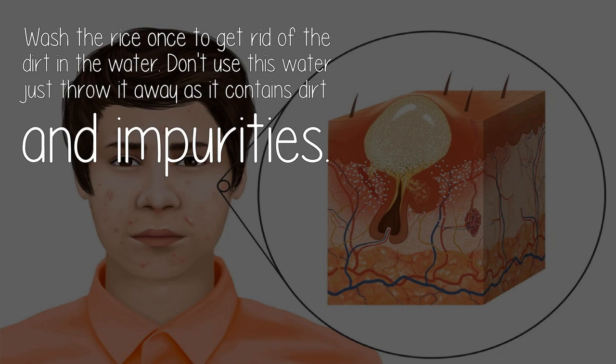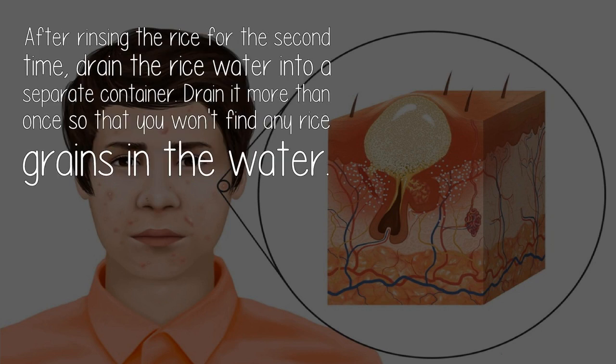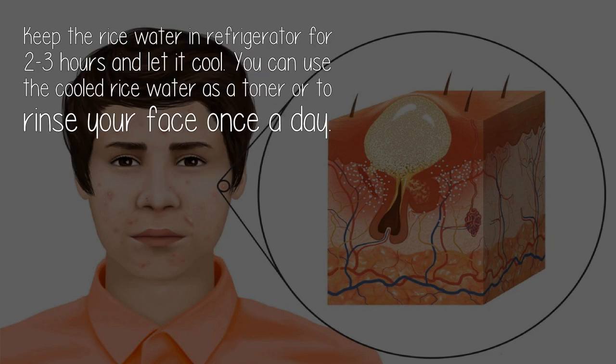Don't use this first wash water — just throw it away as it contains dirt and impurities. After rinsing the rice for the second time, drain the rice water into a separate container. Drain it more than once so that you won't find any rice grains in the water. Keep the rice water in the refrigerator for 2-3 hours and let it cool. You can use the cooled rice water as a toner or to rinse your face once a day.